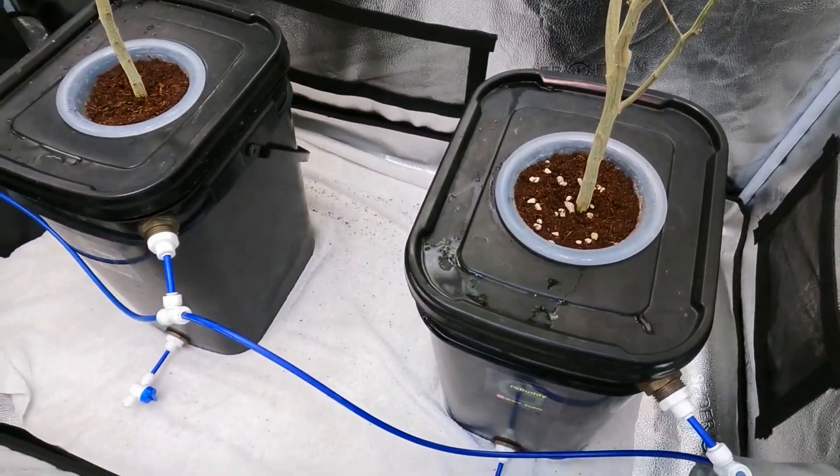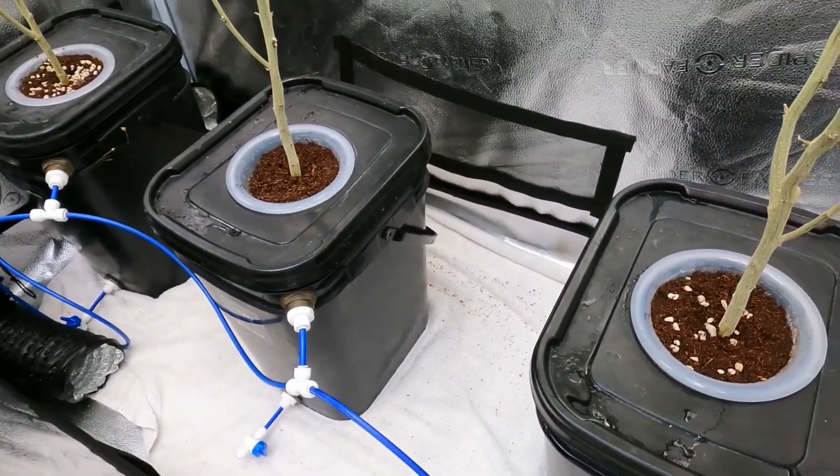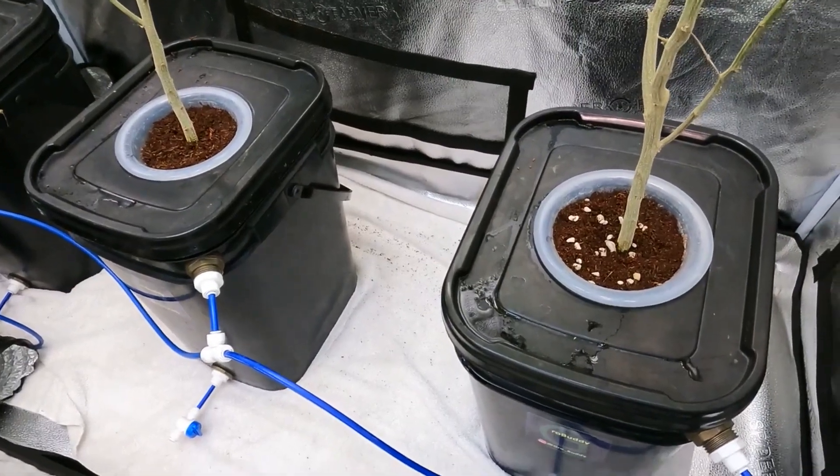I'm going to be doing a video on how to build a grow buddy from start to finish, and I'll give you every part number so you can build one yourself if you don't want to buy one from me.